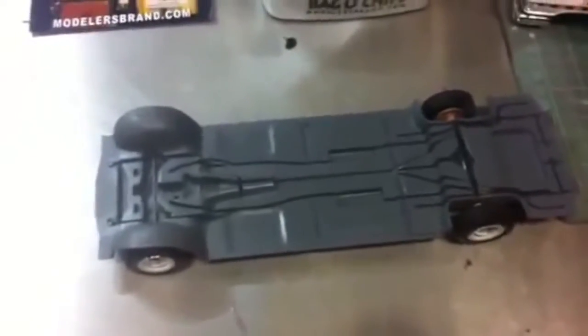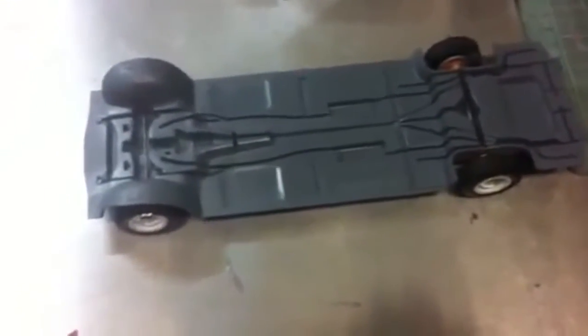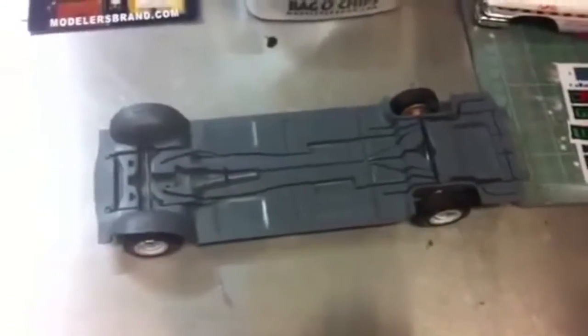I haven't quite figured that out yet. On the underside I had a couple layers of primer because my original plan was not to light this thing, so I didn't light block anything.